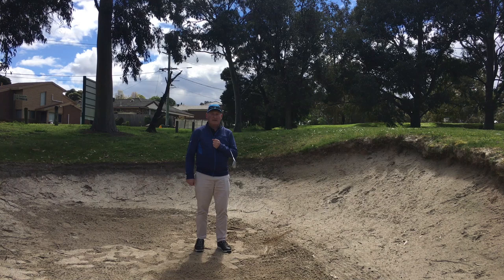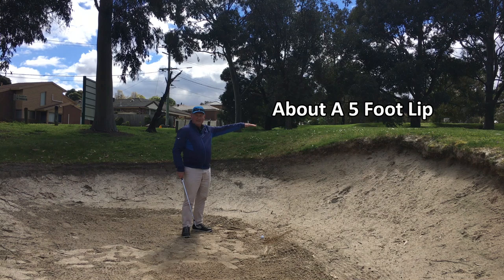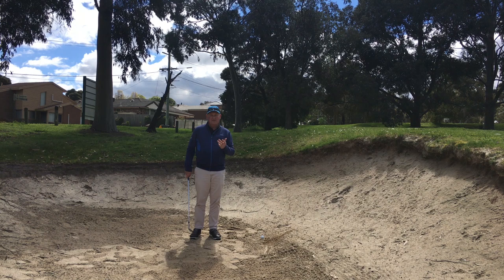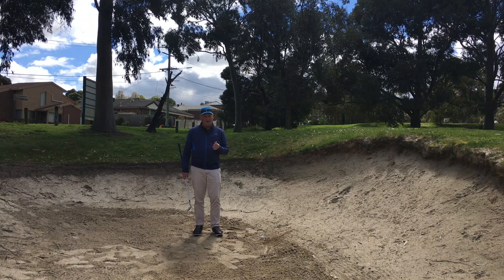Today we're going to talk you through how to play a high bunker shot. This is a bunker with a fairly high lip — it's probably about five feet from where I am now, and I've got a fair bit of room to play with. It's pretty important we get this ball up and out of the bunker. Here are the steps I take and the things I think about in order to play this.